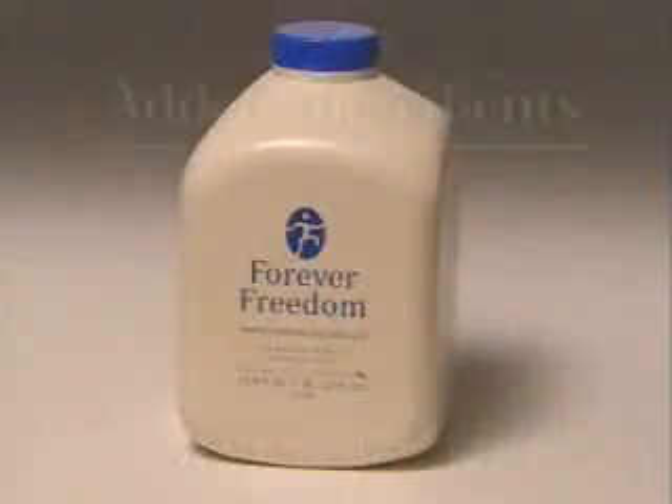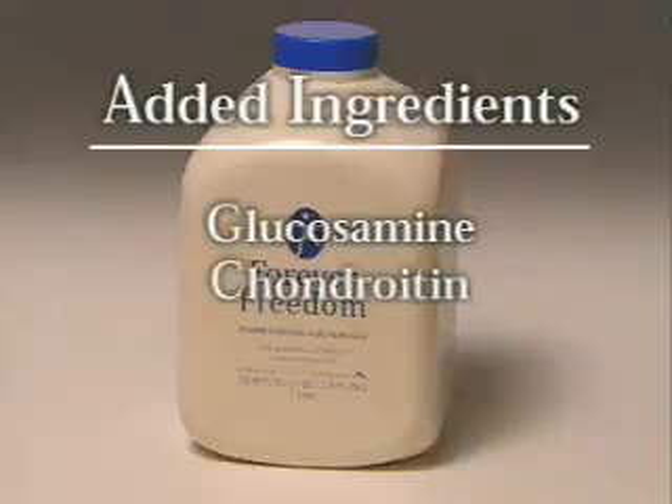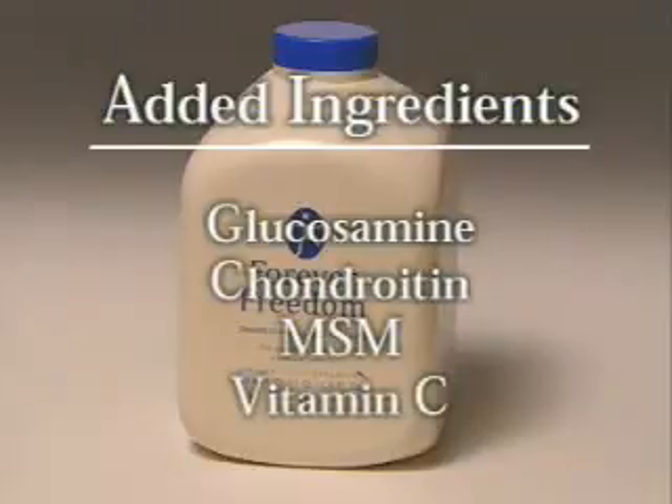...because it can be a very painful condition and a very crippling condition, using the natural painkillers and the natural anti-inflammatories in aloe vera gel, with basically four other major additives: glucosamine, chondroitin, MSM, and vitamin C.